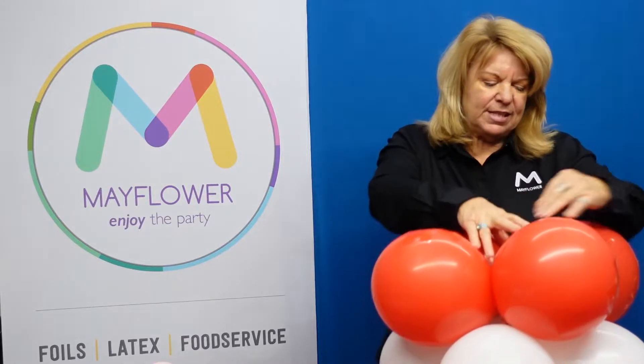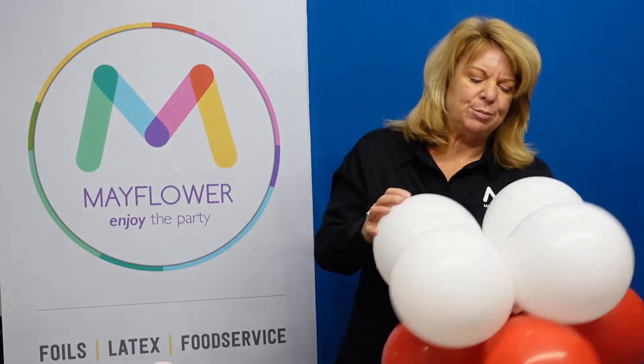Now I'm going to attach a weight to the bottom of this. I've gone ahead of time and put tape on the bottom of each one of these balloons. Anything that touches the surface level should always have some tape on it just to protect it from the elements it's sitting on, so that it won't pop — and it also just keeps your balloons a lot cleaner.